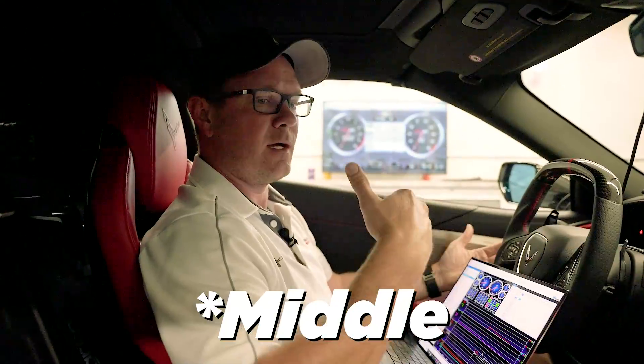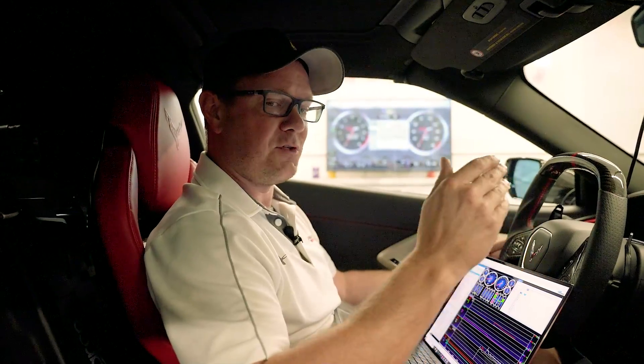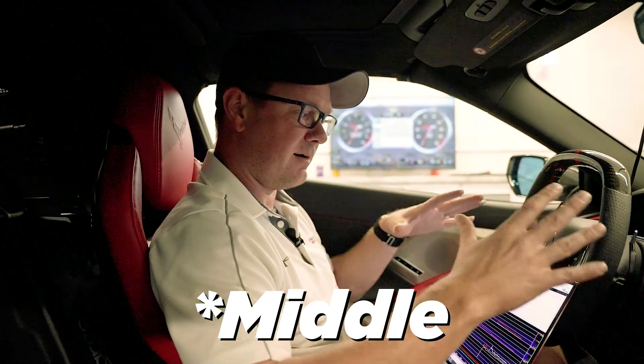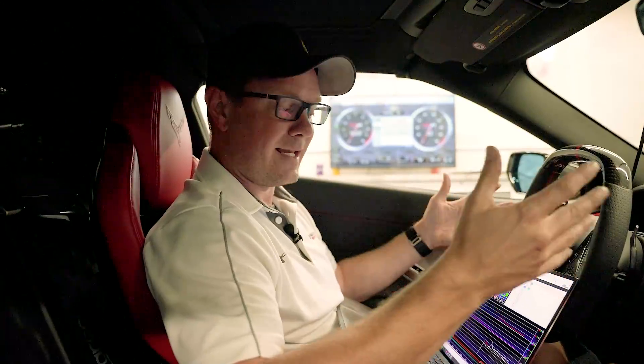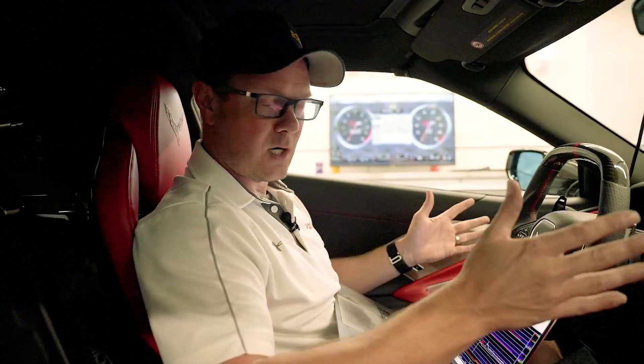So if you happen to be running a flex fuel tune and you were on pump gas and you fill up with E85 and leave the station and hammer on it, that first pull you're probably not going to have the ethanol up to the front yet. That's okay — the tune's going to handle it. It's going to run like pump gas, but you'd notice you don't have your extra power. After you've driven for a little bit, then your next few pulls, when the ethanol's actually got to the injectors in the engine, you're going to feel the difference.